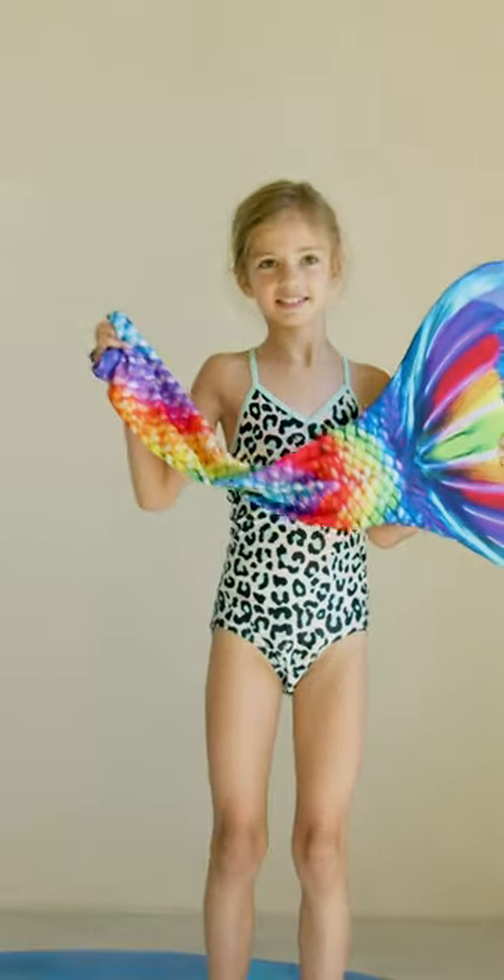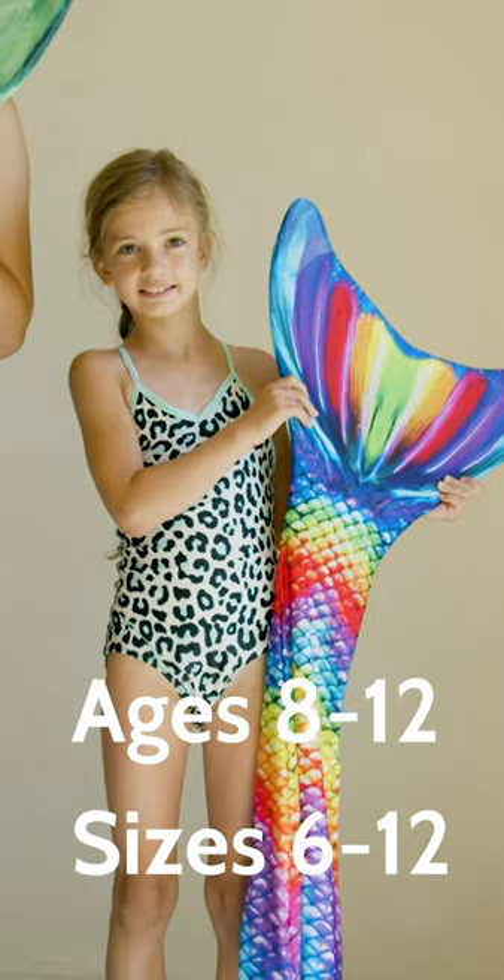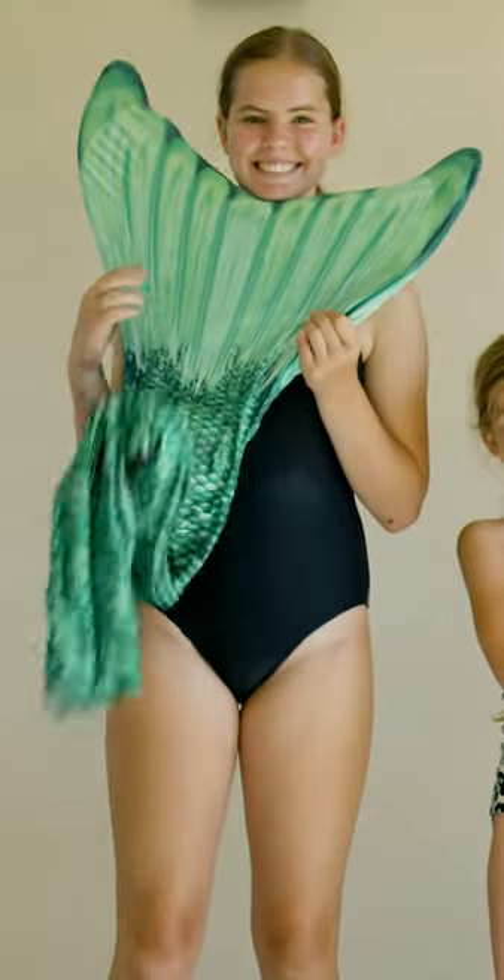The mermaids swimming in the mermaidens are typically from ages 8 to 12, or sizes 6 to 12 in kids. But don't worry, we also make mermaidens in adult sizes.